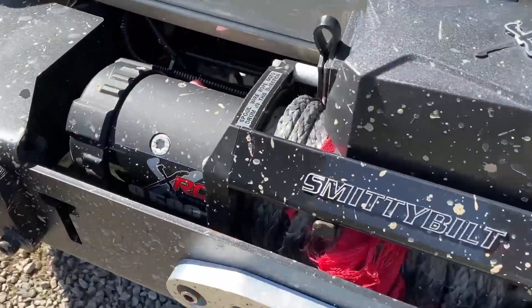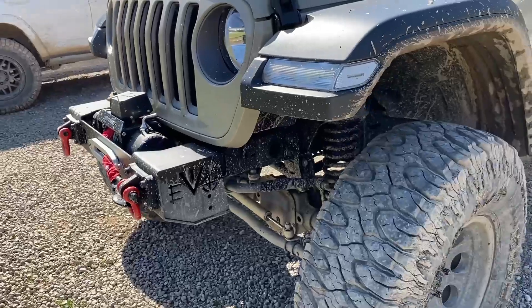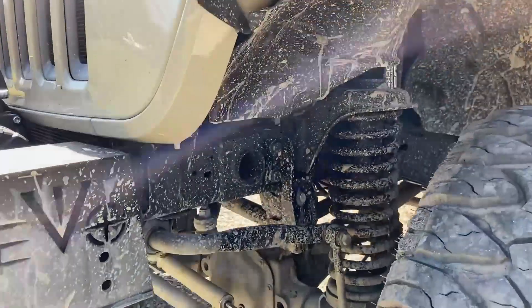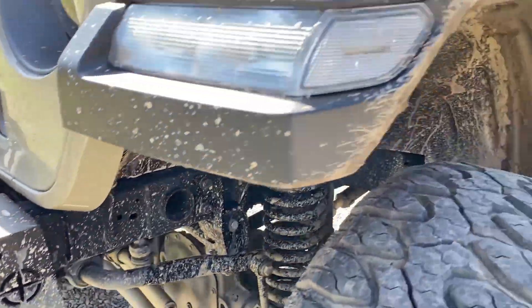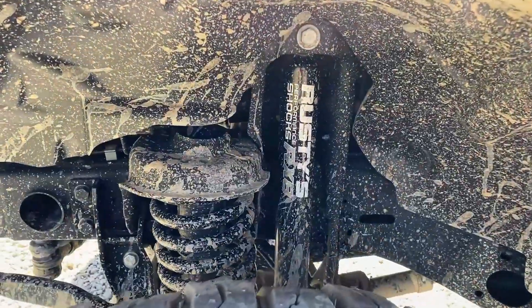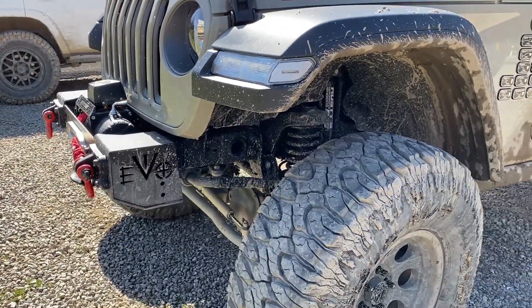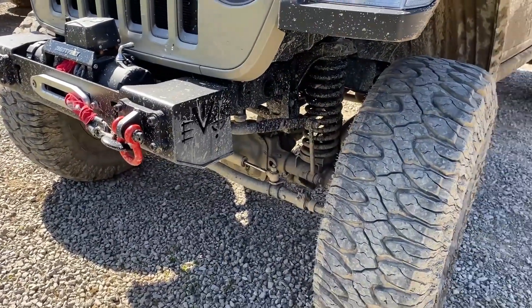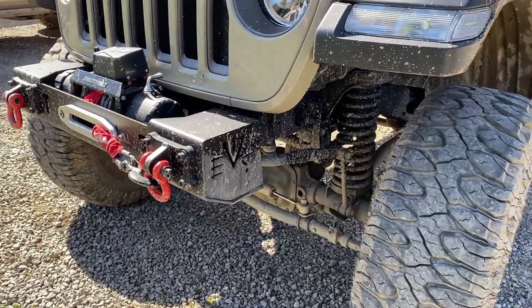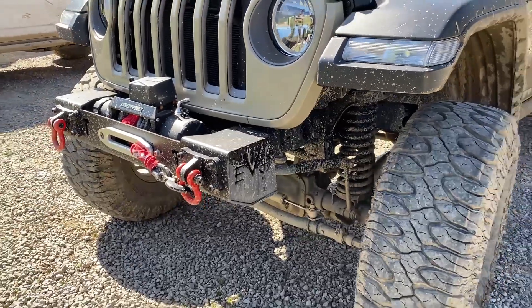Got a Smittybilt XRC 9500 winch. So for suspension, I have a Rusty's 4-inch advanced lift, all adjustable control arms. Got the Rusty's — don't know the exact nomenclature for the shocks, but they're the mid-tier for the advanced lift. I have an adjustable rear track bar, adjustable front track bar, and a Bilstein superlift steering stabilizer.